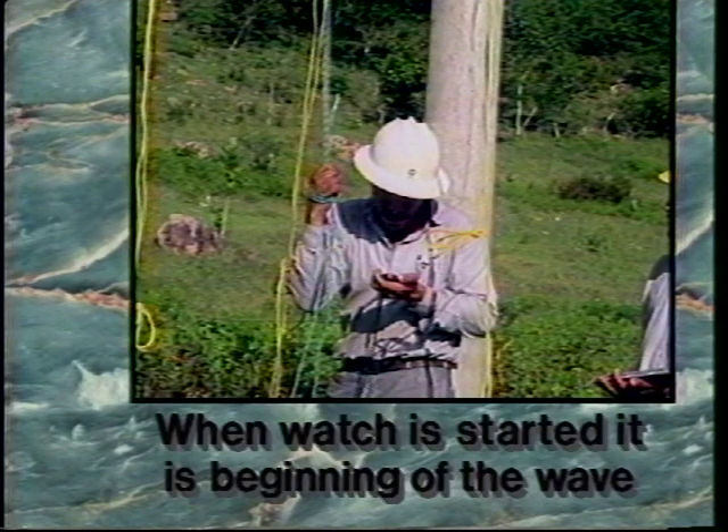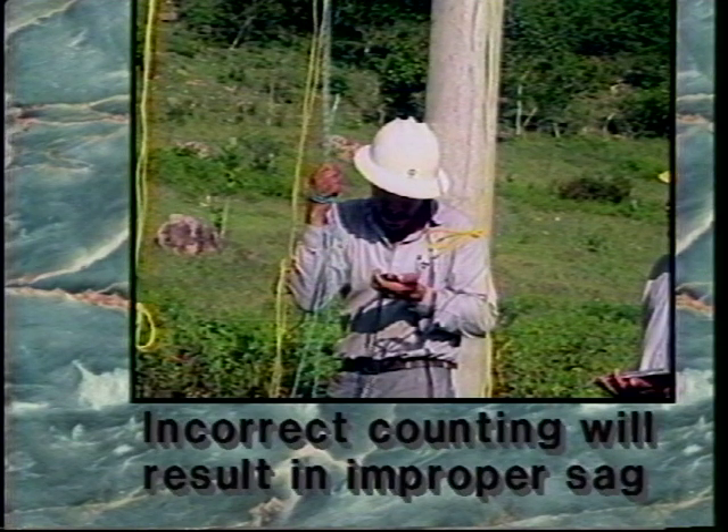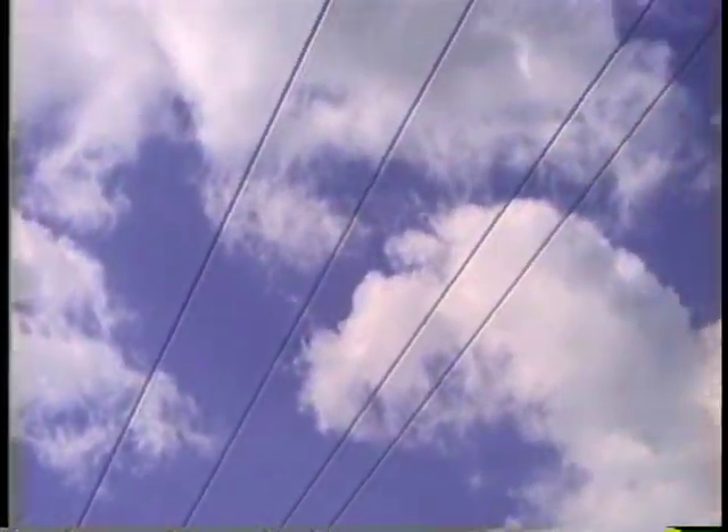Warning: care must be taken to count the full cycle of the waves. When the watch is started, it indicates the beginning of the wave and should be counted as zero. Incorrect counting of the waves will result in improper sag. The sag check span is where the actual measuring of sag occurs.